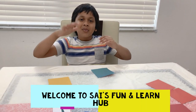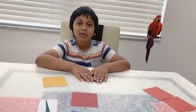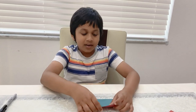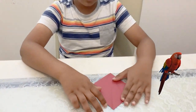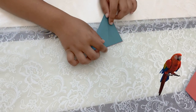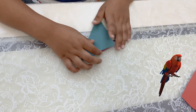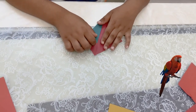Hello kids, welcome to Size Fun and Learn. Today we're going to make a bird with dummy paper. The first step is to turn it around, and then fold it like a triangle and crease it down. Then unfold it again and fold it like this.